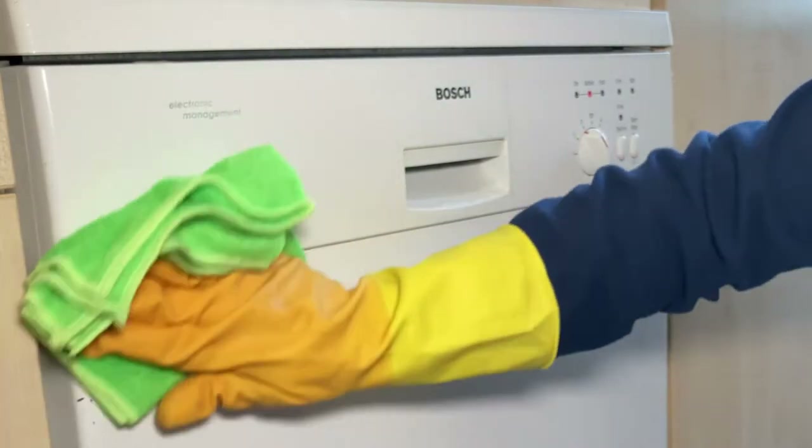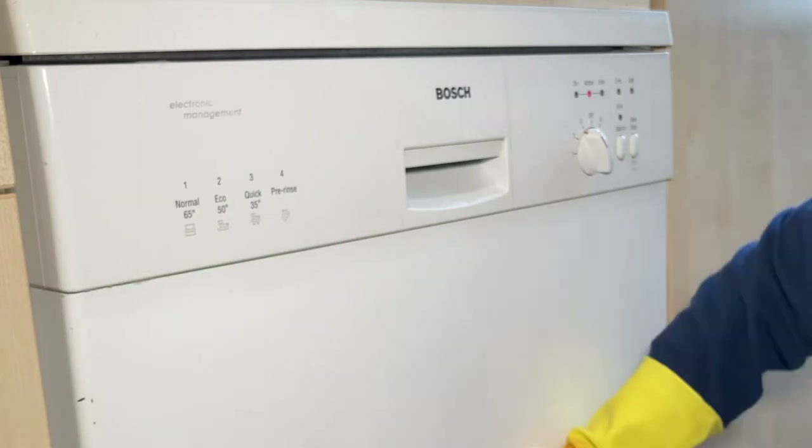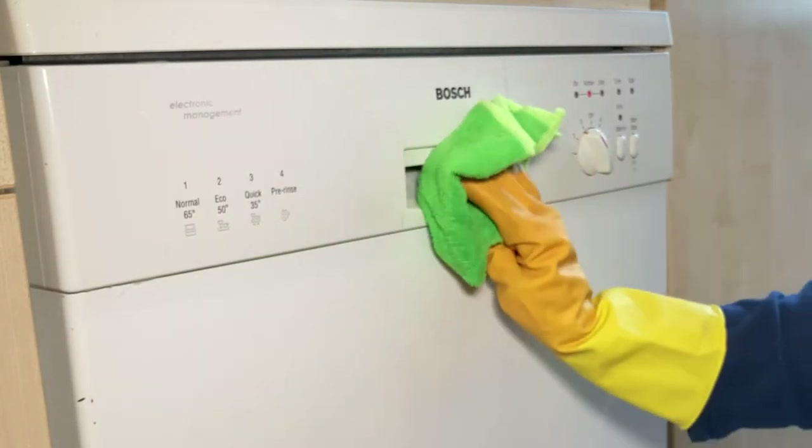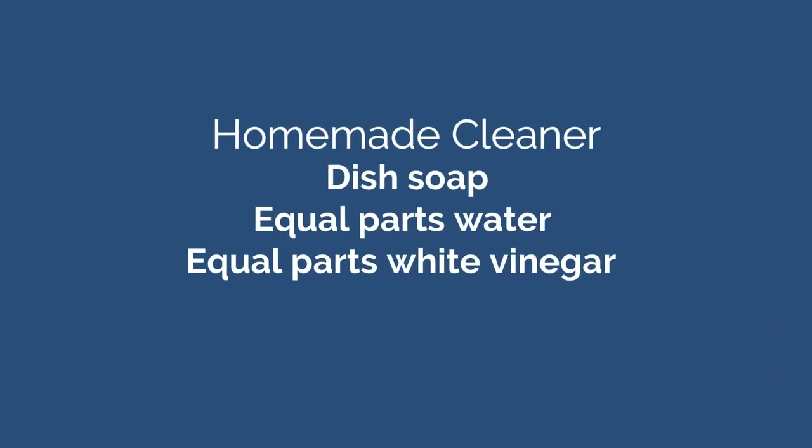During this time, turn your attention to cleaning the front of the dishwasher with a cleaner specifically formulated for the dishwasher surface, or make a basic mixture of dish soap, water and white vinegar. This makes it safe for all dishwasher surfaces.